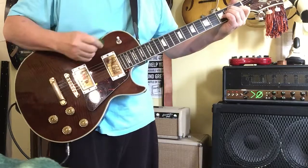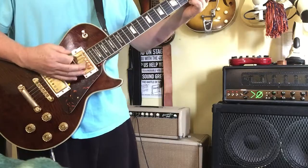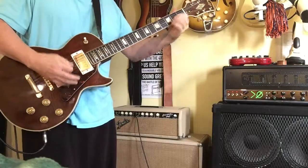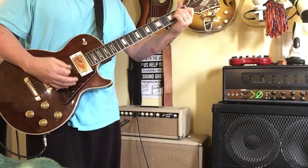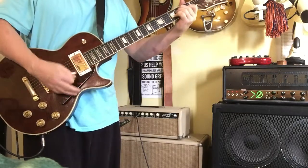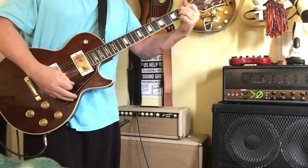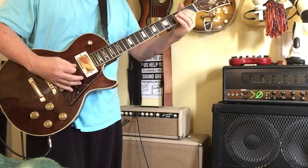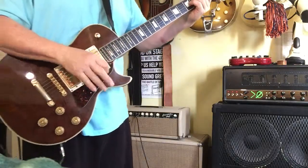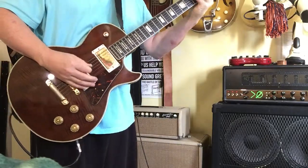I'll put it in the neck pickup. See how I cleverly change through all the pickups there? No big deal. Anyhow, everything functions on it. Frets are fine.